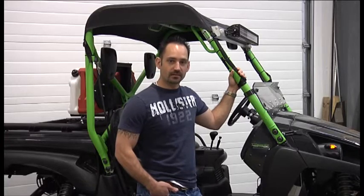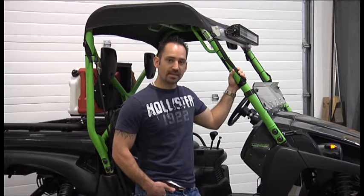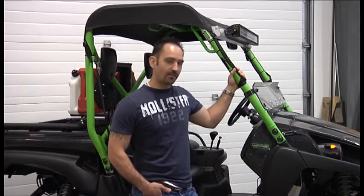Hello, I'm Kyle Reynolds from UTV Tech, and today we're going to build one of our Pro-Tech series grills for this Kawasaki Terex here.